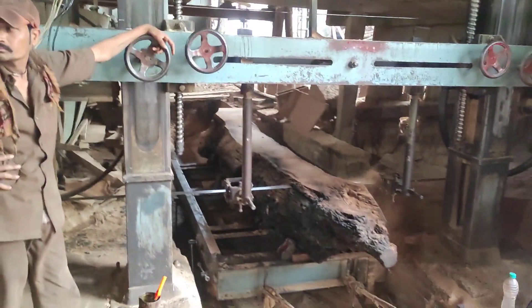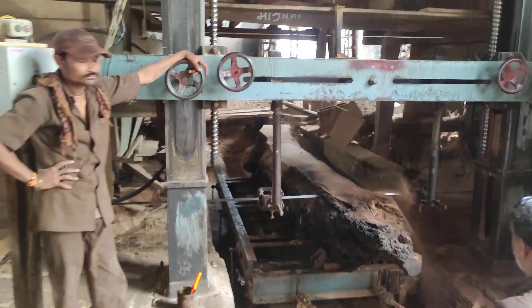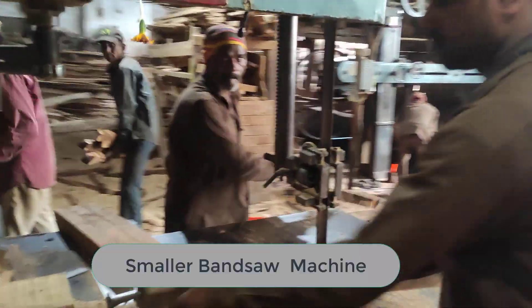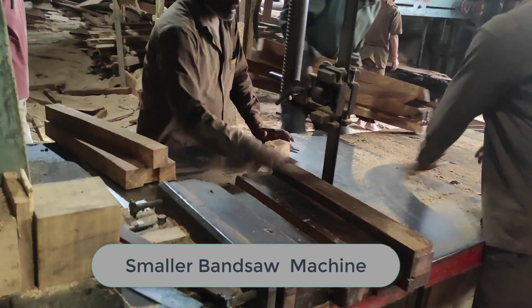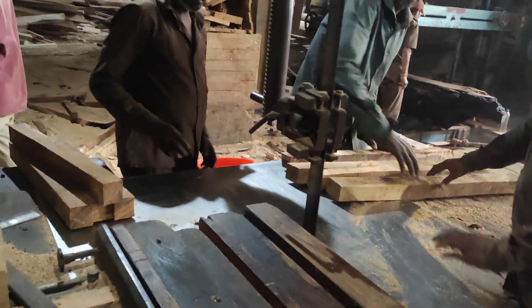There is one more machine which works similarly. This is the second machine, and you can see there is also a cutting blade provided. The raw wood is formed into particular shapes using this machine.